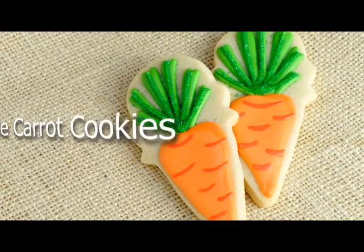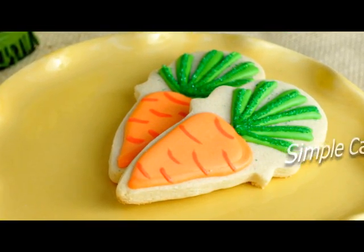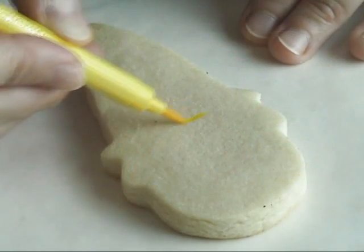Hi guys, welcome to Haniela's. Today I'm gonna show you how to make simple carrot cookies using an ice cream cone cookie cutter.